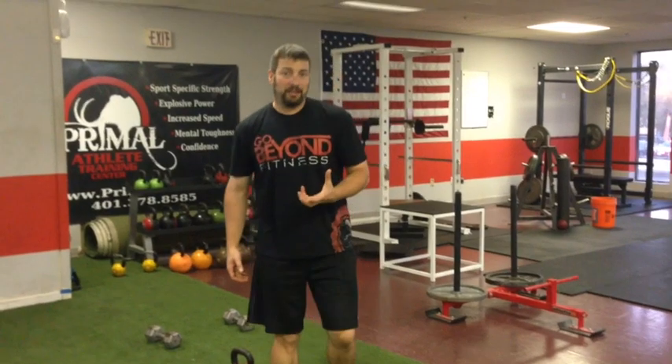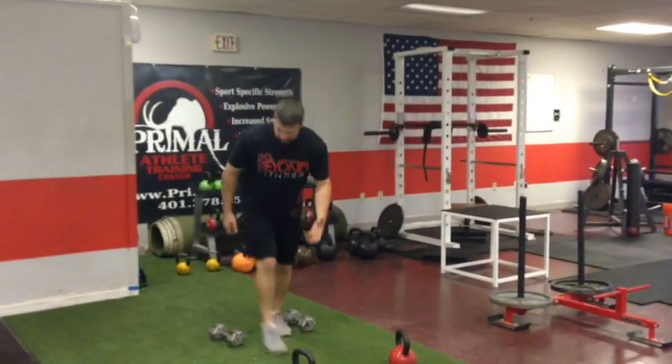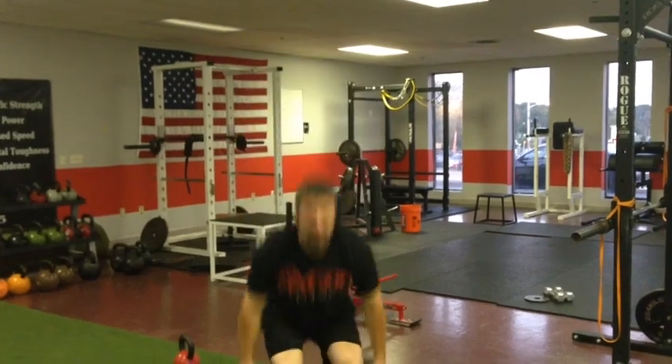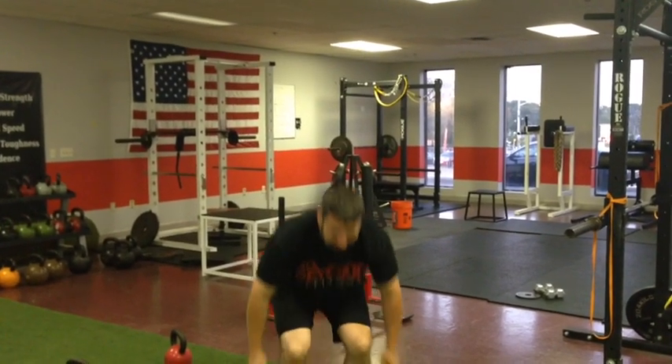Your assistance movement is going to be a jumping squat with a dumbbell in each hand. Simply put — dumbbell in each hand, squat down and jump, and repeat. Sets and reps are going to be in the program.